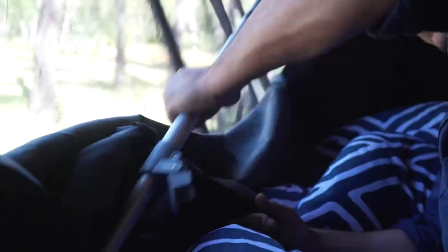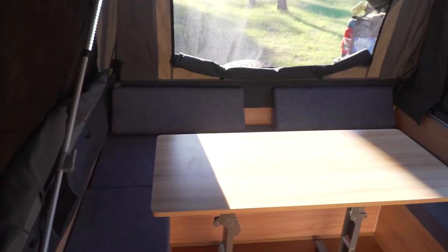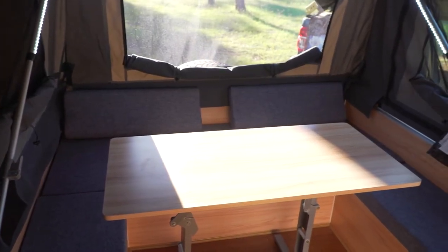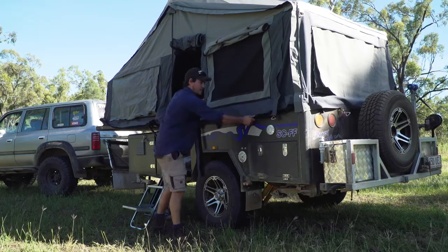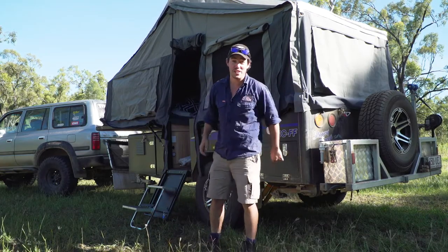After you've wound it out fully, hop inside and extend Stony Creek's new user-friendly aluminium poles. These aluminium poles are super light, lock in instantly, and they're hugely important in a quick and easy setup. Once you've set them up, you're all done. There you go — I can't believe it, two minutes flat.